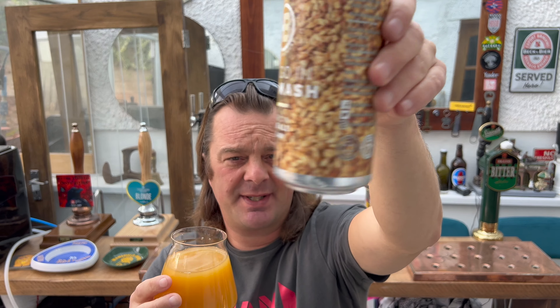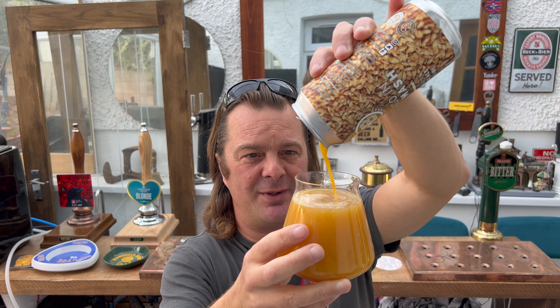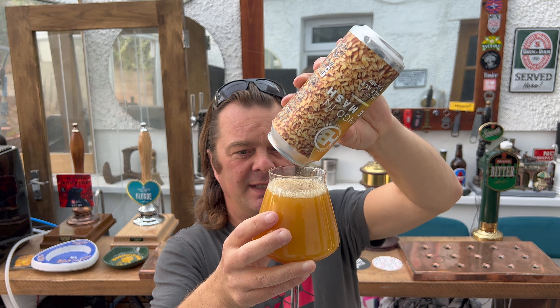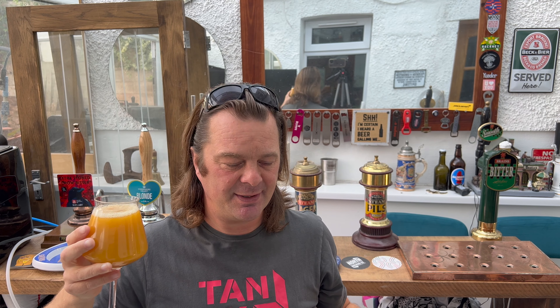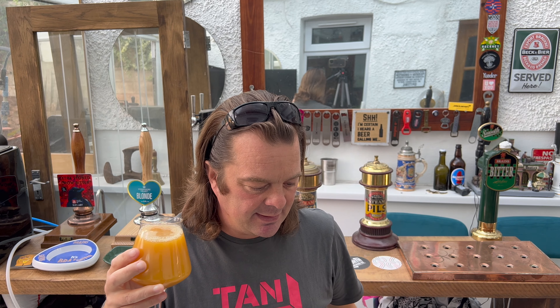Let me get that last bit of sediment in. Wow, look how thick that is now — did you see that last inch of beer? If I thought I was tasting mango before, I'm really going to be tasting mango now. They brew some good beer — I've had a couple of their beers, they're pretty decent, pretty tidy, a solid brewery.